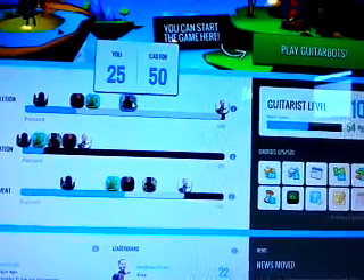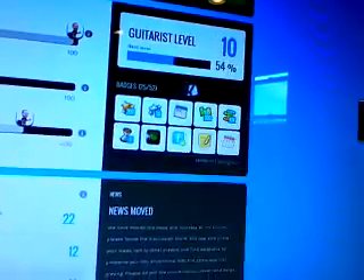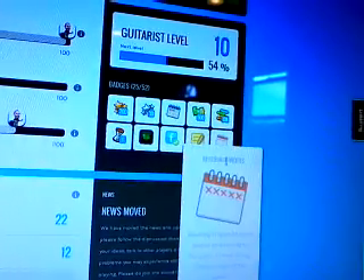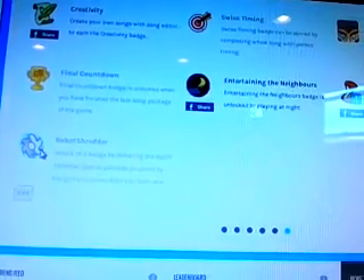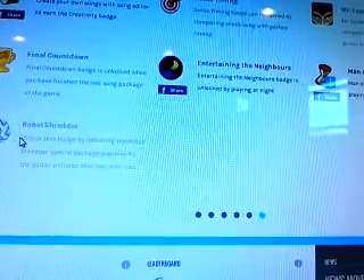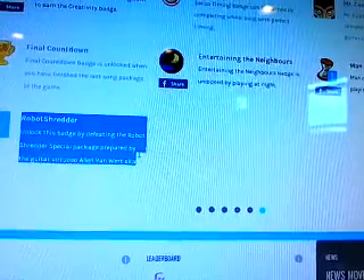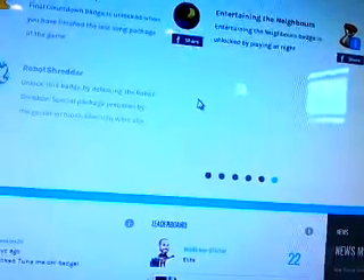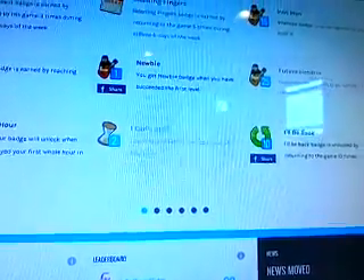It shows you where your friends are compared to each other, so you have challenges. It shows you what badges you've unlocked, and you can put them on Facebook or whatever social media. They have the robot badge now — I think it's the last badge you can get — the final, ultimate badge if you're the ultimate guitar player. It looks like a Giger slash Ninja Star. 'Robot Shredder — unlock this badge by defeating the Robot Shredder special package prepared by the Guitar Virtuoso Alan Van Wert, aka Robot.'